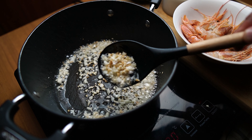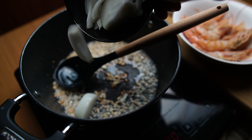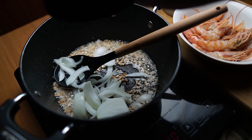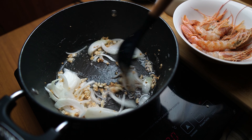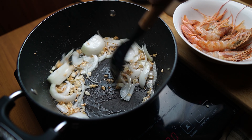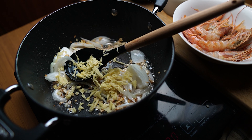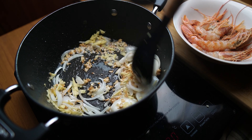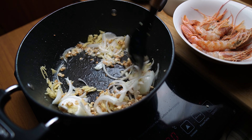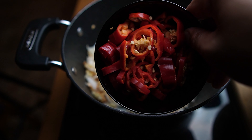Then I'm going to add our white onions. You can see the color of our garlic — it's really nice golden brown. Then our ginger. That smells really good.